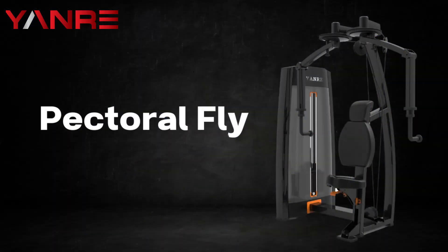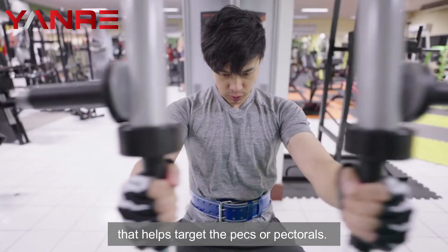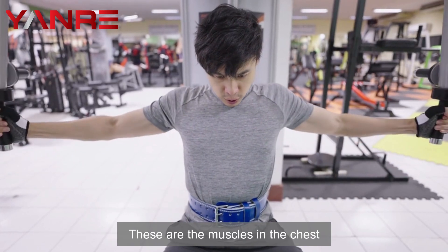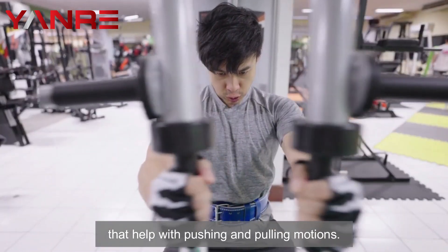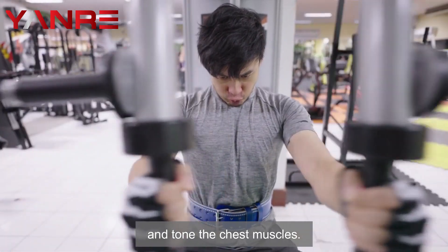Pectoral Fly. The pectoral fly machine is a piece of gym equipment that helps target the pecs, or pectorals. These are the muscles in the chest that help with pushing and pulling motions. This machine also helps to strengthen and tone the chest muscles.